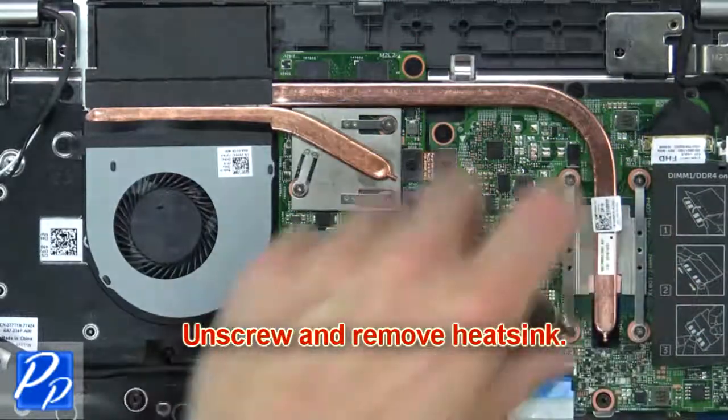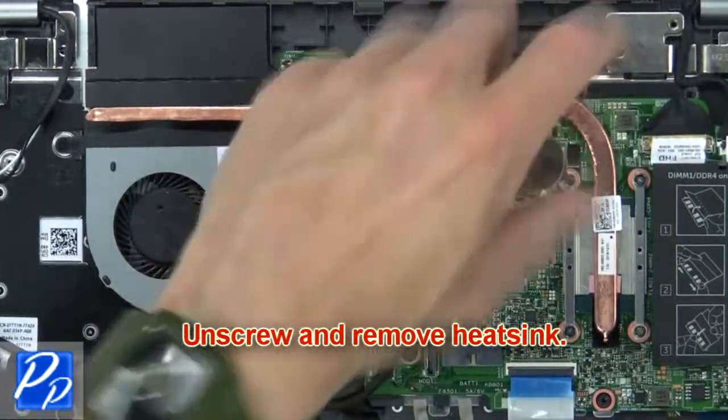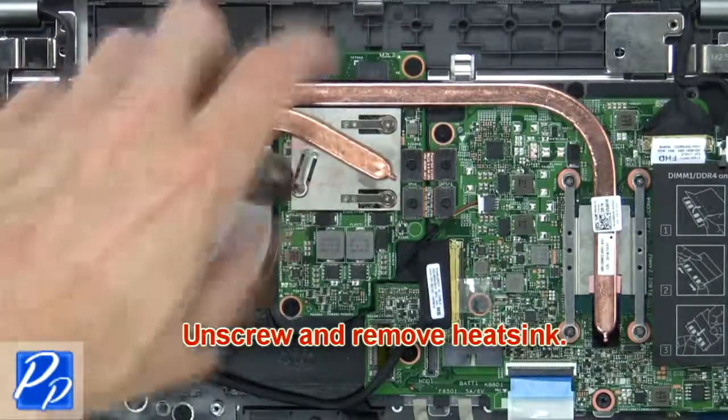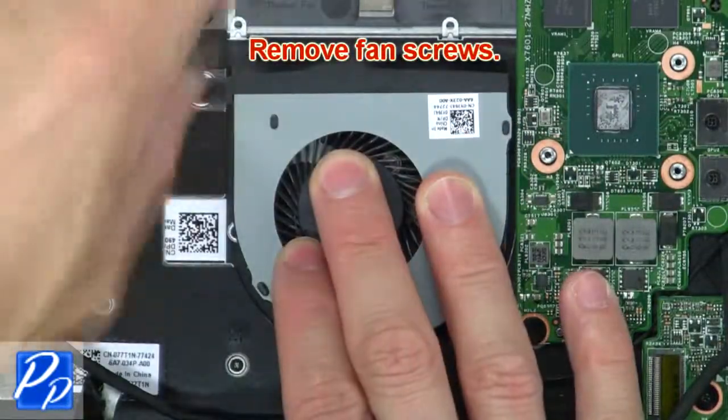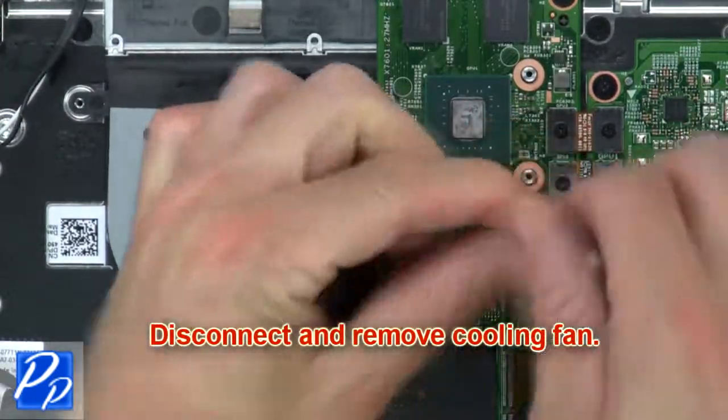Now unscrew and remove the heatsink. Next, remove the fan screws. Now disconnect and remove the cooling fan.